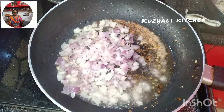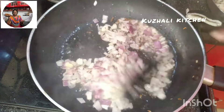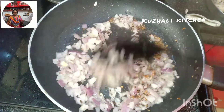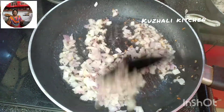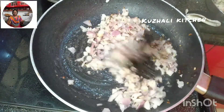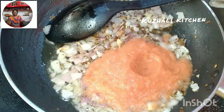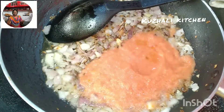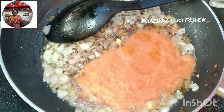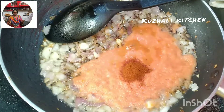Keep the pan going. You can add tomato puree. It's nice to add. Add a little bit of tomato puree. I will add a little bit of tomato puree and pour it in a bowl.